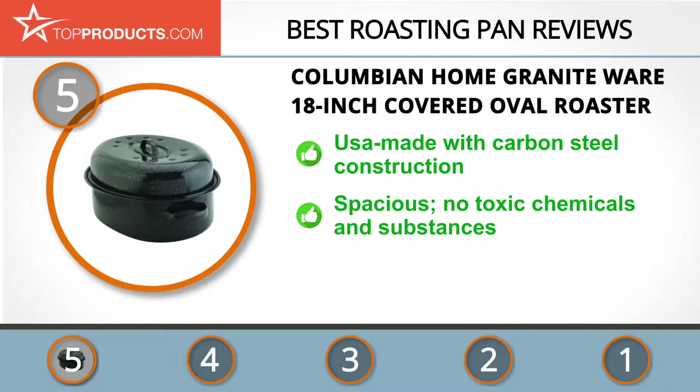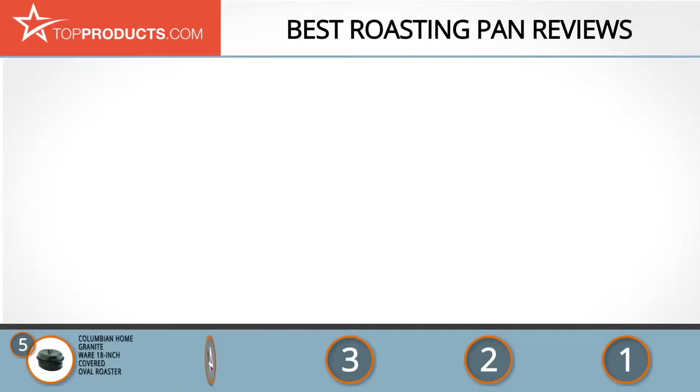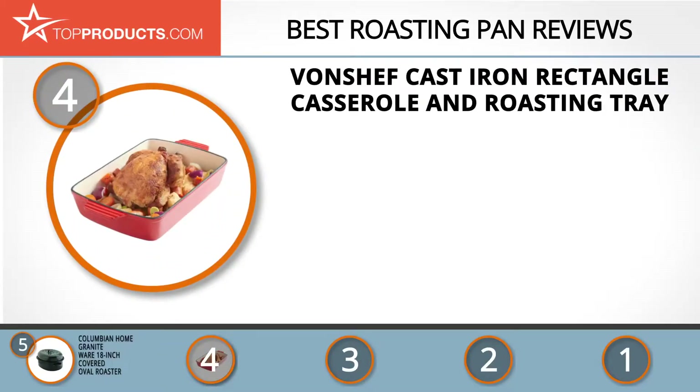This pan offers lots of space within its exquisite design and has no chemicals or toxic substances. It can last a lifetime, ensuring good value for money. Unfortunately, we came across isolated complaints that it arrived defective, but this product can be replaced.